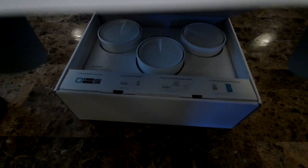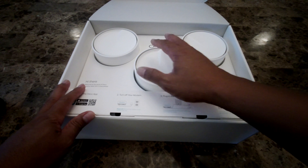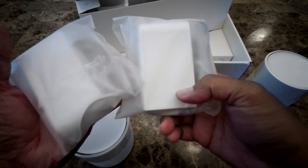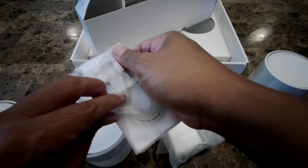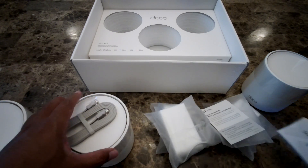Let's open the box. You can see there are three Deco units included. The LED status colors are: yellow for startup, blue for setting up, green means all is well, and red indicates an issue. There are three power adapters — one for each Deco — and one Ethernet cable included.